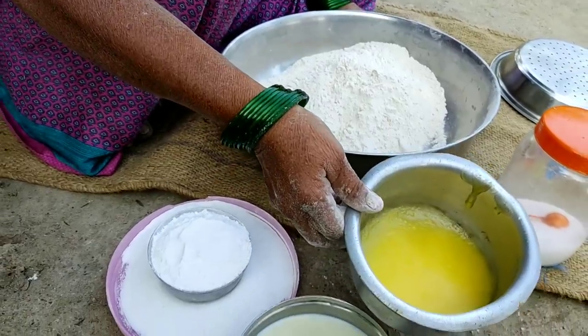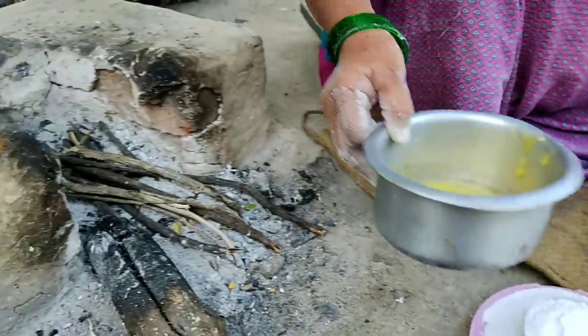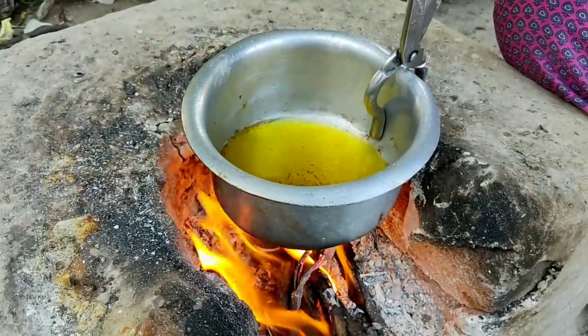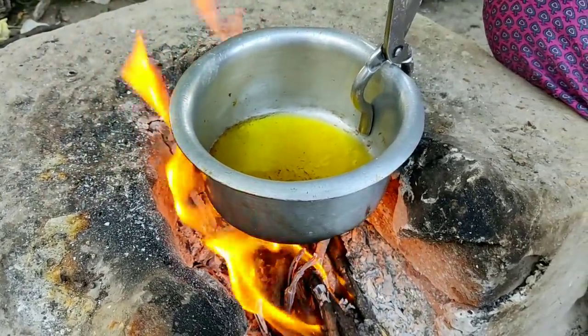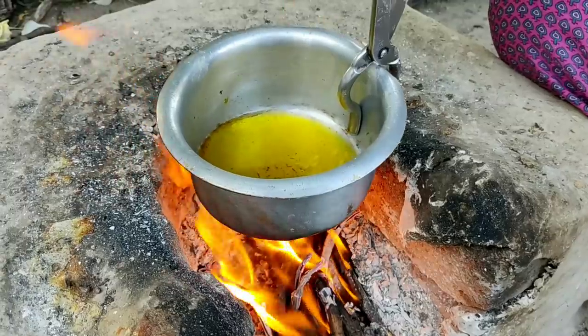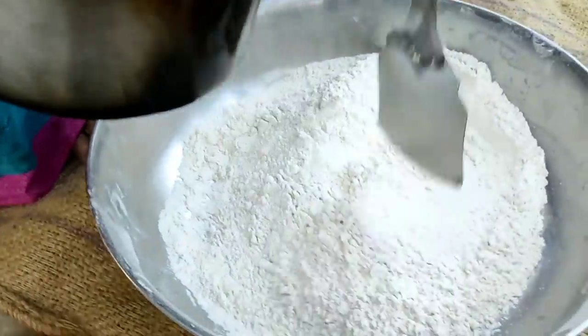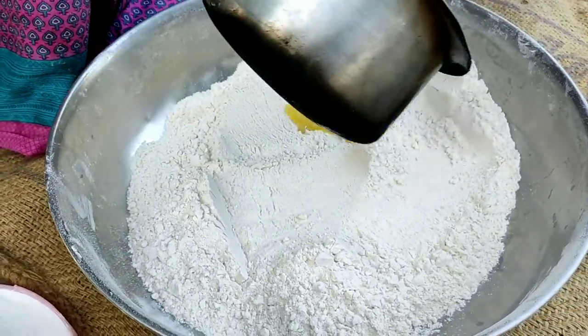I will put it in the heat of the pot. It will be cut. Then I will put it in the heat of the pot.